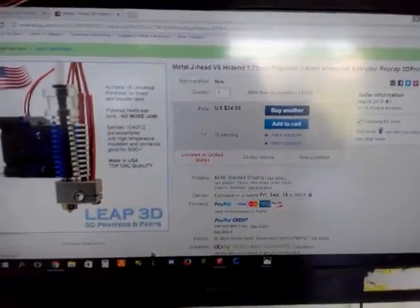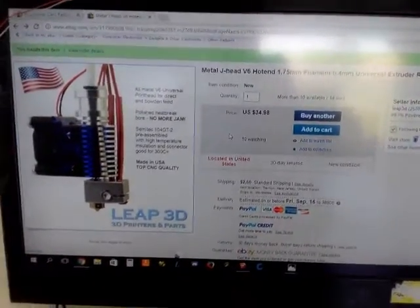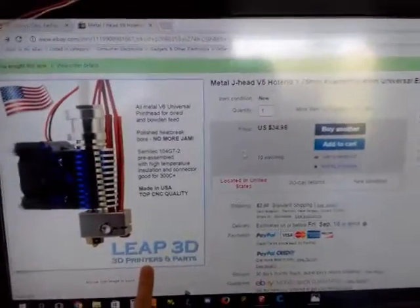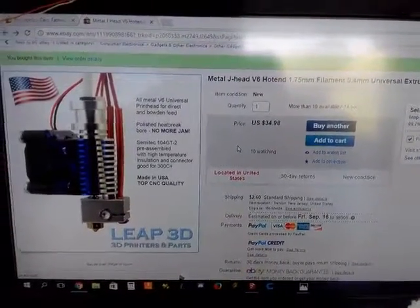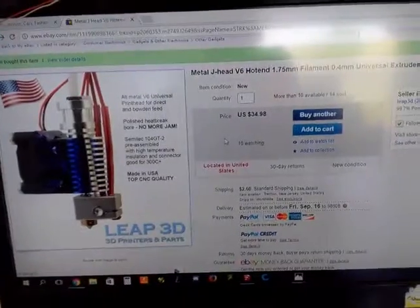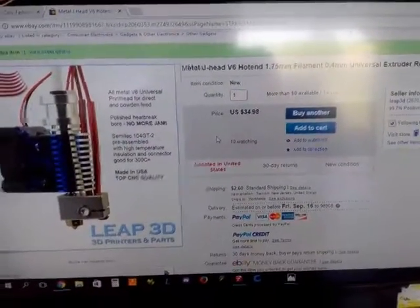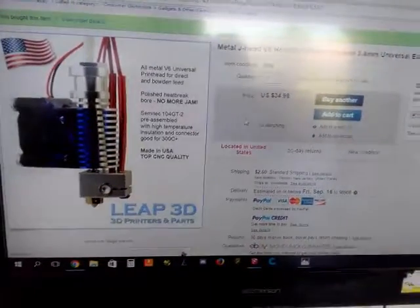So in this video, the other day I was browsing through eBay and one of the most popular suppliers for RepRap parts shipped out of America that keeps popping up is Leap 3D. And if you've seen this, they sell a ton of like industry standard junk, kind of Chinese clone type E3D V6s.